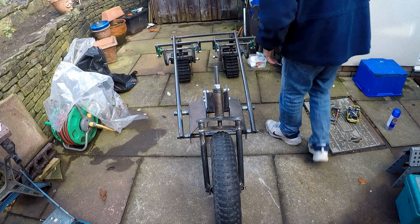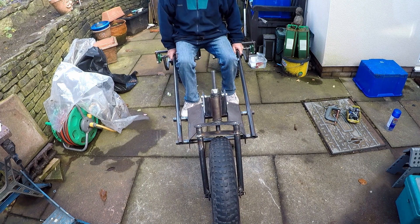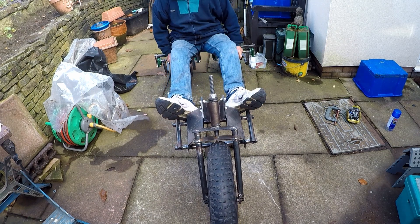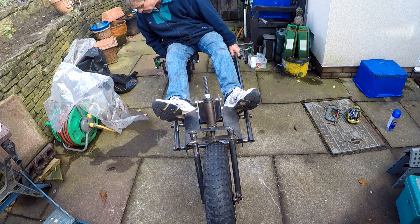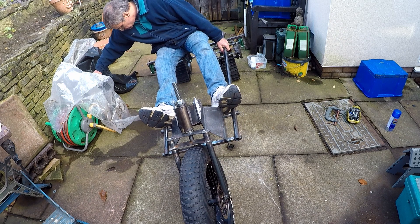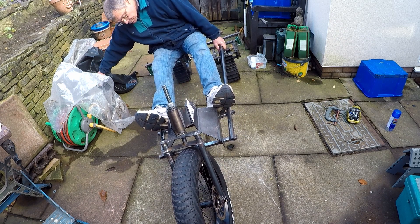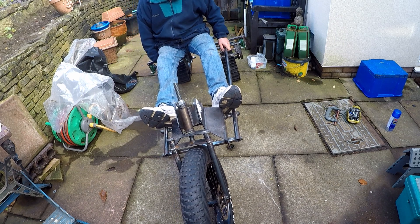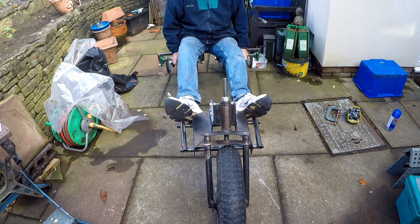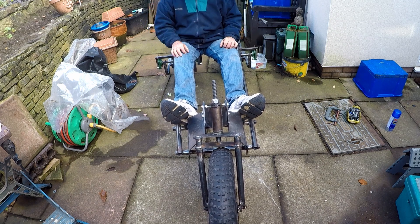With all the wheels in place I thought it might be an idea to try sitting on it. Then it occurred to me that I wasn't entirely certain what the centre of gravity was and where it might tip over. Of course when the batteries and motors are on it'll be a lot heavier and the centre of gravity will be a lot lower than it is now. I have no idea whether it will fall over, so I'm going to carry on and see what happens.